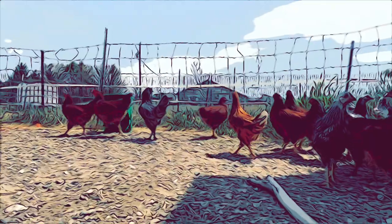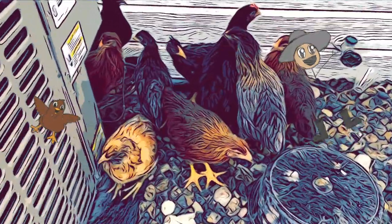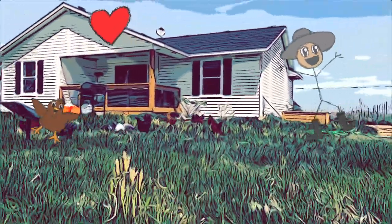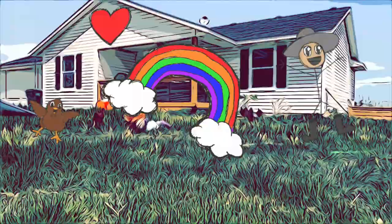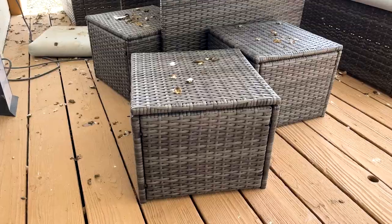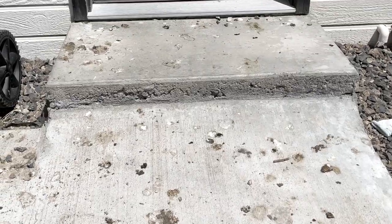The chickens have been wreaking havoc on our property, and it's our fault. I had pictured that we could have chickens living with us — you sit down, have lunch with the family outside, see chickens running around, co-mingle, and everything would be fantastic. I was dead wrong. They have demolished our outside area, and it was a terrible idea.